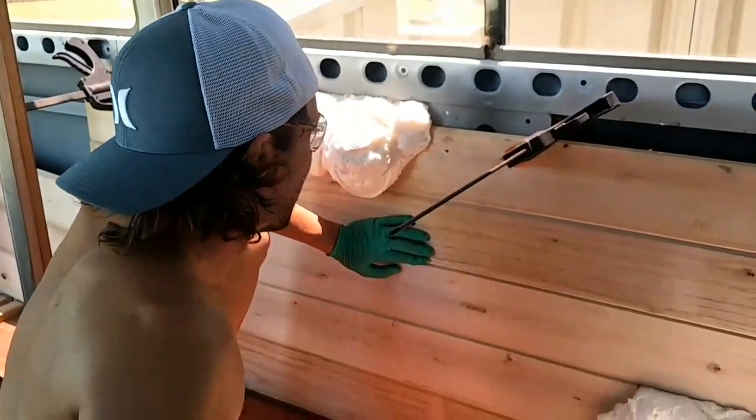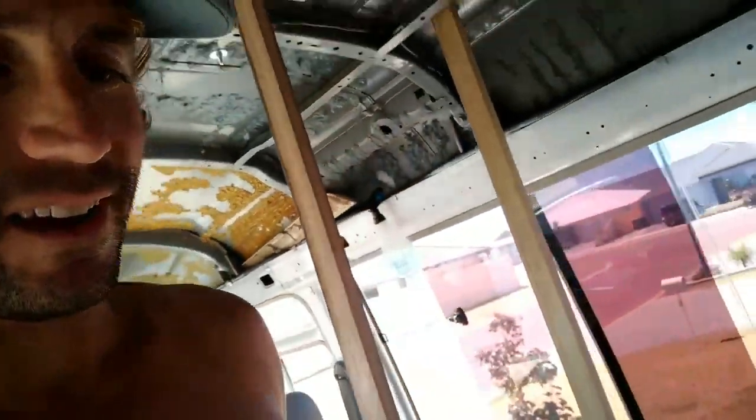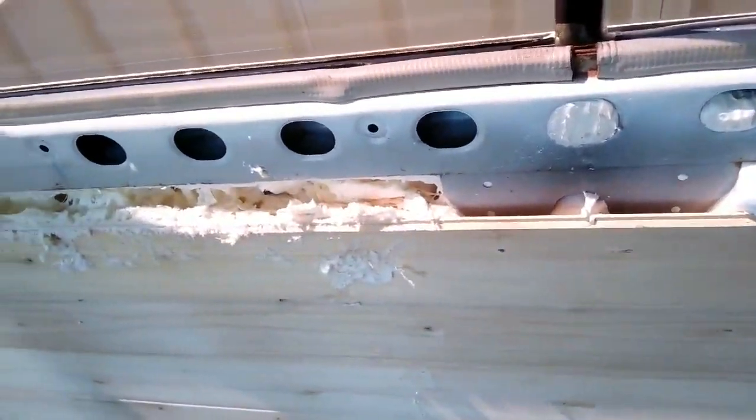I don't know what that plan B is. I've just done the expandable foam and it's got a bit of a fail. Although it did go over the top where it joins my cladding — it's gone across and hardened so that it won't click into the next one. So I don't know what I'm going to do. Cut it off.